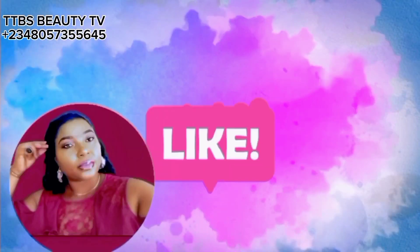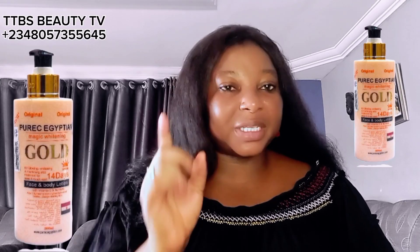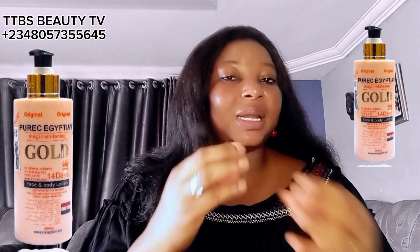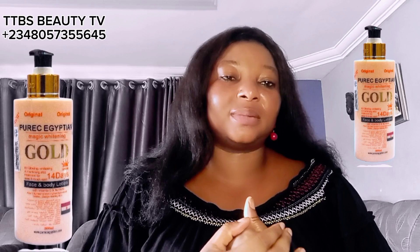Welcome to my channel everyone. I got a question asking me how to make some pure Egyptian magic gold lotion, so I responded by telling the lady that I'm going to upload it soon, so that every other person can learn and another person would not have to come and ask under the comment section again. That's the reason why we guide you on this.